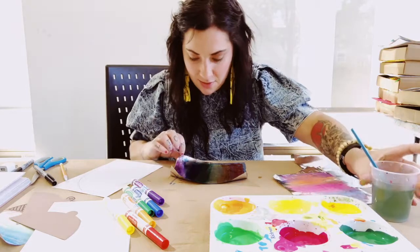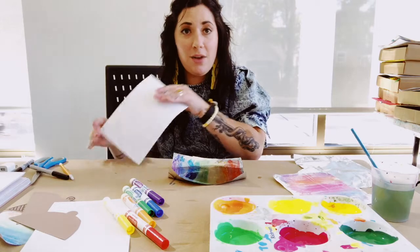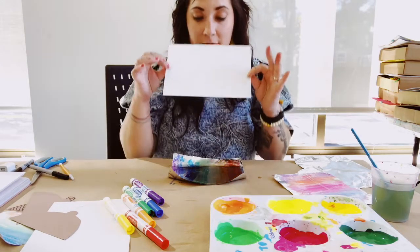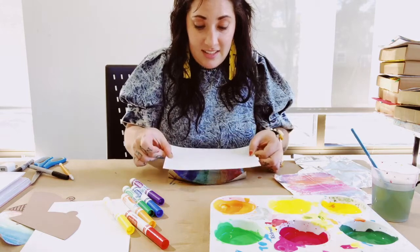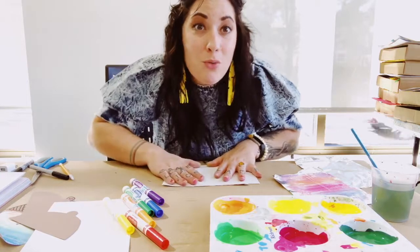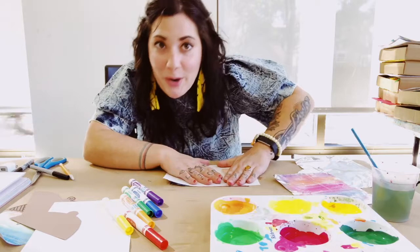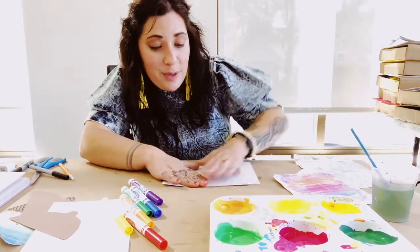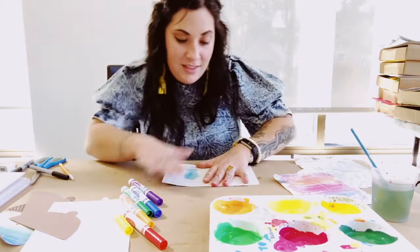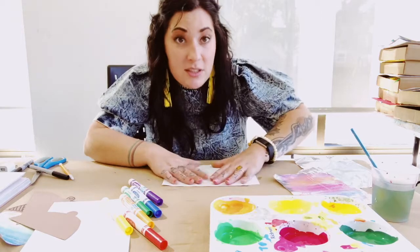Now that it's wet, all of my colors are sitting on top here really drippy. I'm going to take my acorn drawing that I made with pencil, flip it around so that it's facing down, and stick it on top of my tin foil. As soon as it sticks down, I'm going to rub it with the back of my hand. The idea is that the pigment from our marker and the wetness from my paintbrush is going to transfer from the tin foil onto my piece of paper. This is experimental — if it doesn't turn out the first time, don't get too upset about it. You can always try another one. All it takes is a tiny piece of tin foil.